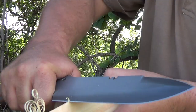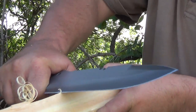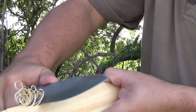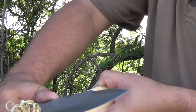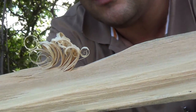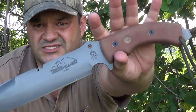This blade is razor sharp. Look at those curls — just beautiful curls. It's really not bad, and I'm not a bushcrafting expert — I hardly even make feather sticks — but it's a very nice knife.